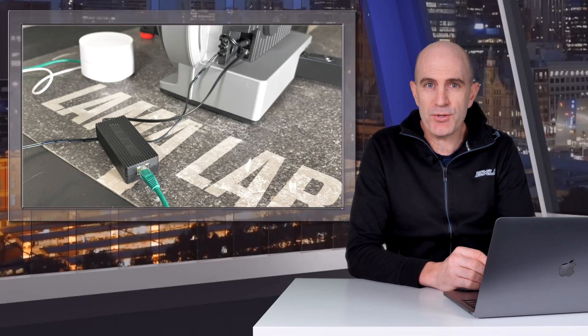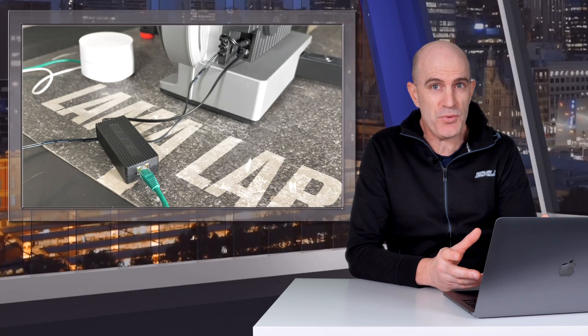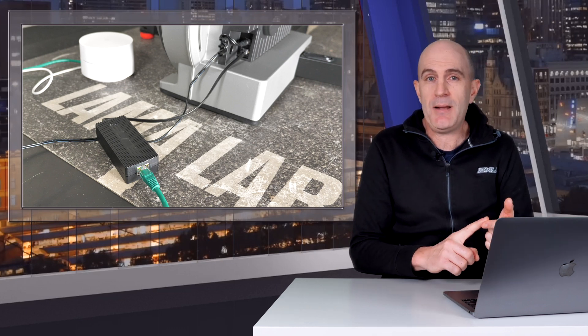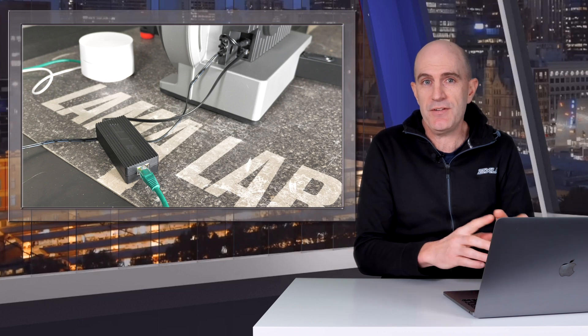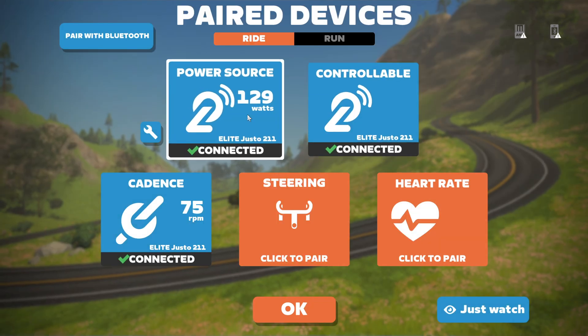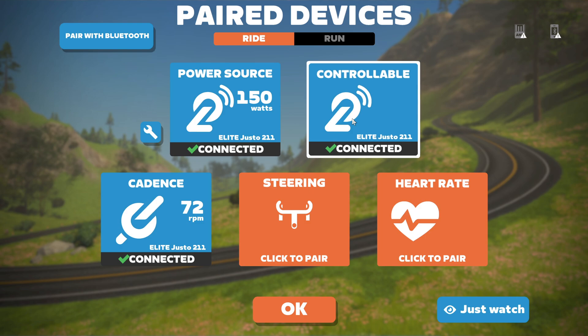Now to the inevitable question on the GP Llama channel: does this technology work? The quick answer is yes, and quite reliably. I did a Llama Lab test using Zwift, and the next day jumped over to FullGas and did a session there. Pairing the Giusto as a power source, controllable, and cadence sensor was very straightforward on Zwift, with that platform already supporting the Direct Connect protocol.